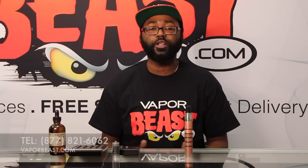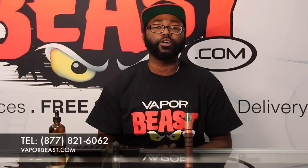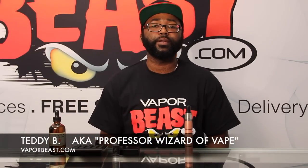For the majority of batteries we sell here at vaporbeast.com, the safest lowest resistance you can go to is 0.3Ω, so I recommend builds of 0.3 or higher. I really hope you guys enjoyed this video on Ohm's Law. If you have any other questions, give us a call and ask to speak to a vape technician. This is Teddy B, aka Professor Wizard of Vaping, reminding you guys to keep it beast.